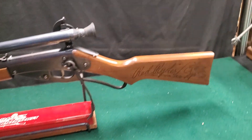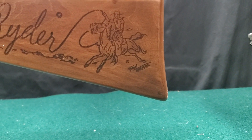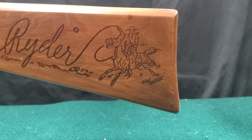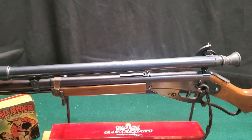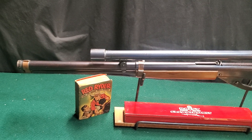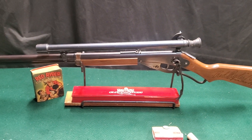Everything you'll find on the earlier stocks — it's got Fred Harman's signature underneath the horse's foot. That was dropped later on. But there it is: 1940-41 copper-banded Red Rider.